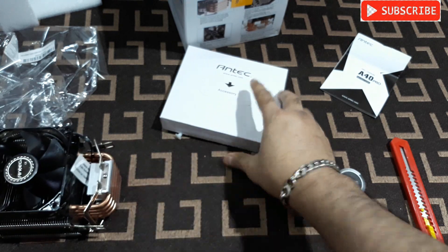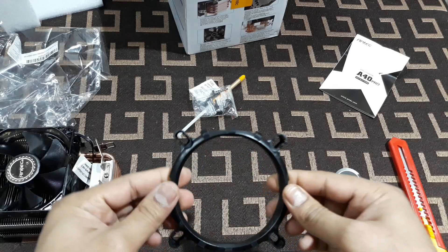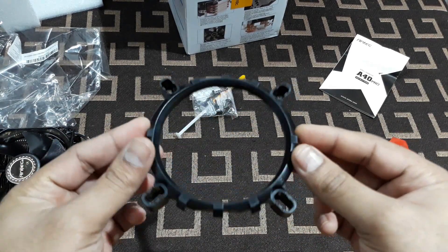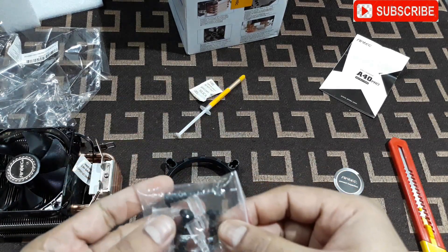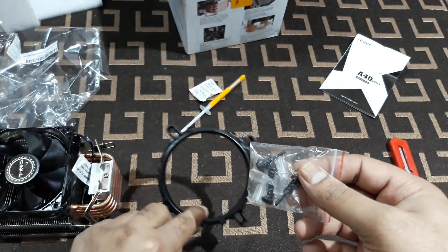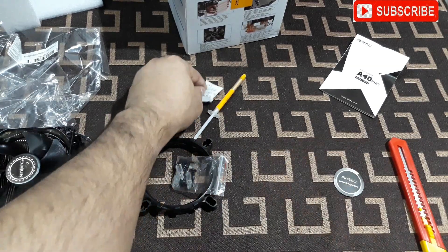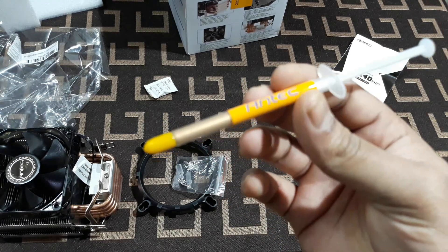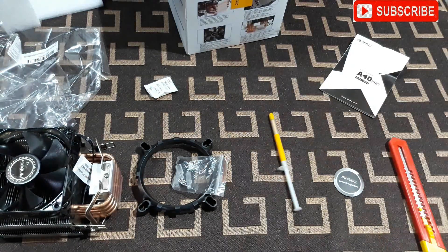Here is the Antec logo. This is the universal bracket that's going to fit all types of motherboards. And these are the screws and all the hardware needed to mount this bracket on the motherboard.